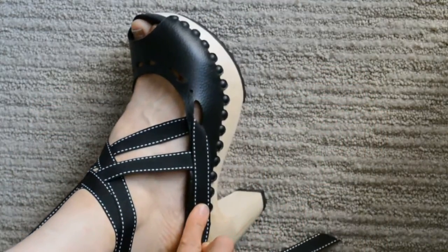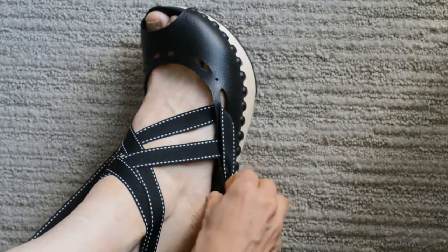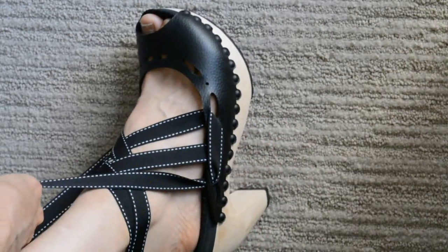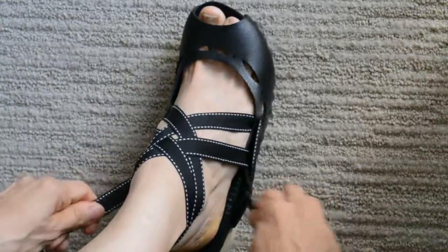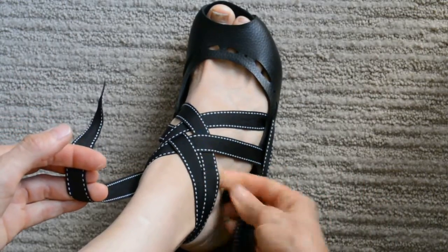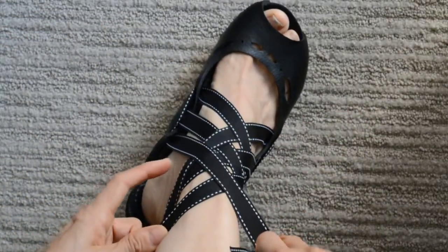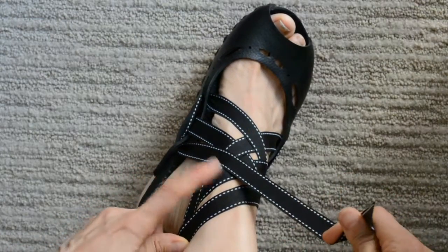Now I'm going to go on the outside of the shoe and come in through the first opening, just like that. I'll do that same thing on the inside. Now the outer ribbon needs to go underneath the first ribbon and over the second. This ribbon on the inside is going to go over the first ribbon and under the second.